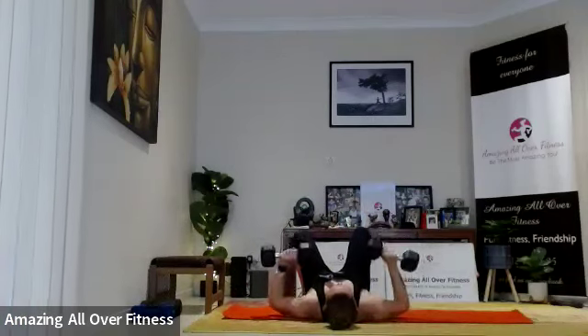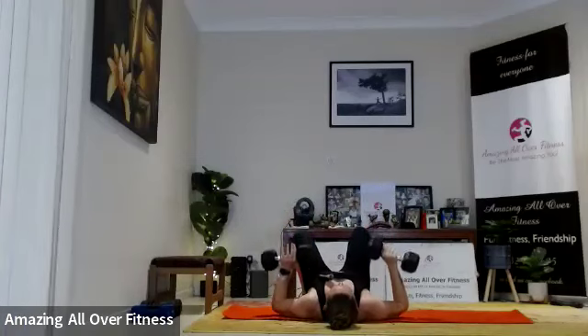Keep going, good work. We're going to go 15 reps. Control that weight down and up.